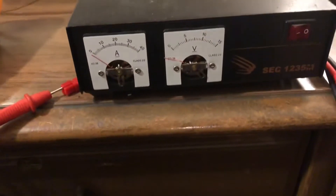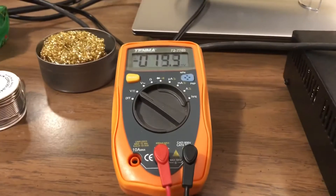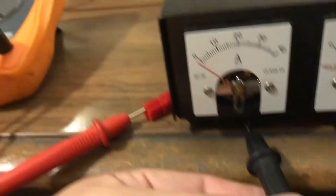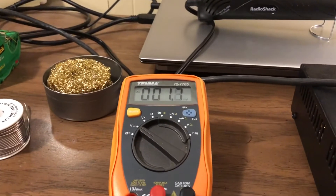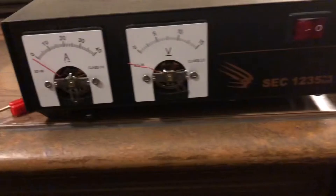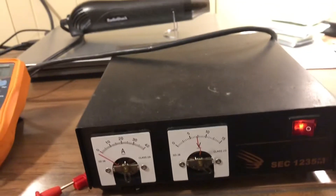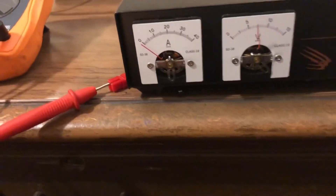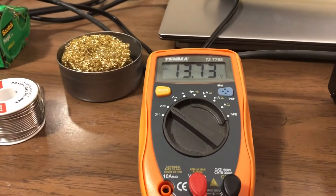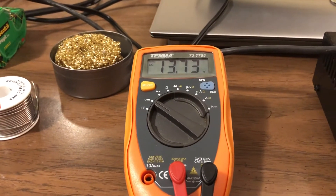All right, kids, she's all buttoned up and ready to go. We're gonna go ahead and test it now, make sure everything is functioning as it should be. A little bit of rise on the millivolts — let's go ahead and test for continuity. We have good continuity. All right, fire it up.